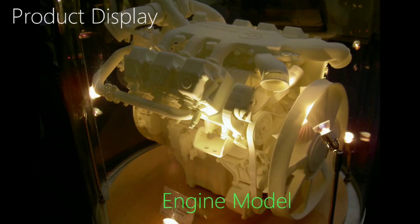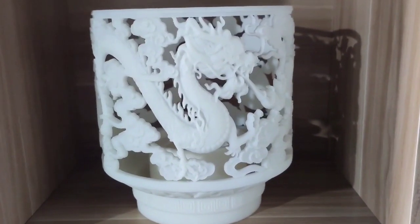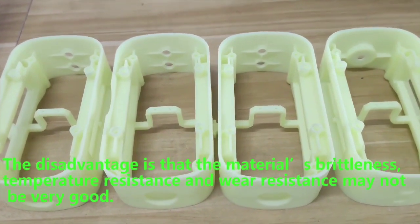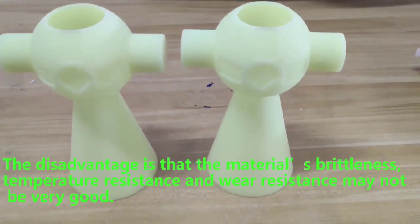Precision is generally in the plus or minus 0.1 to 0.2 millimeters. Thread structure is printable. Disadvantages are that the material is fragile, and temperature and wear resistance is not very good.